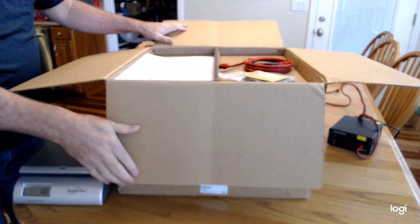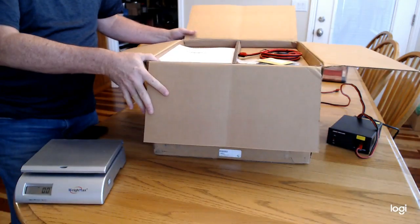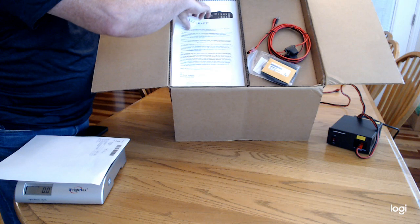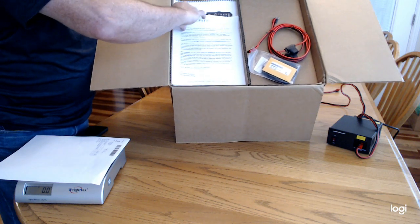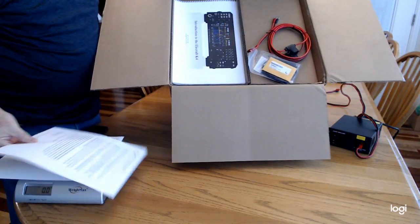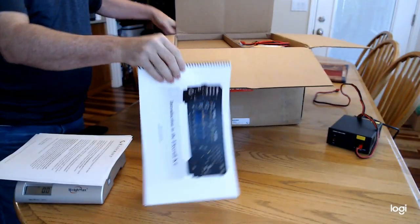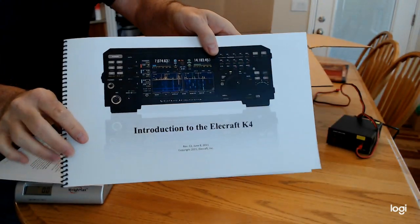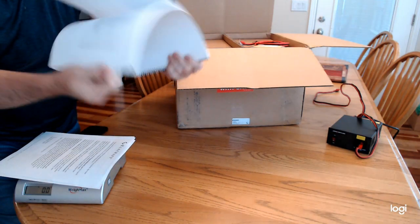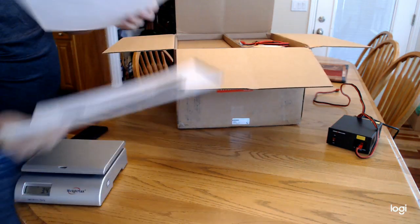If you've watched my channel before, I've done a fair amount of live operating, and that'll be the goal here with the K4. Right out of the top of the box we've got a packing slip and documentation from Elecraft — the manual, a kind of introductory manual, and a thank-you note from Wayne and Eric. I'm not going to spend a lot of time on this. This is the introduction to the K4 and you can download it on the website in PDF form, covering initial setup and everything else.